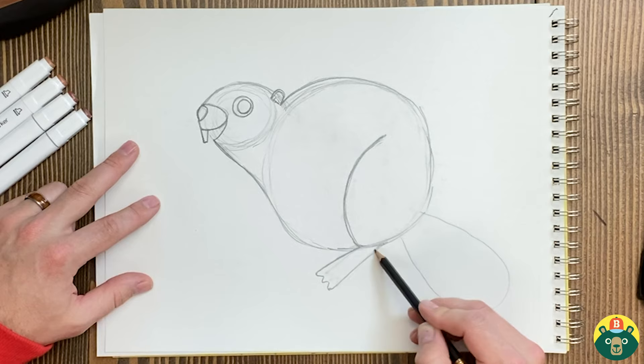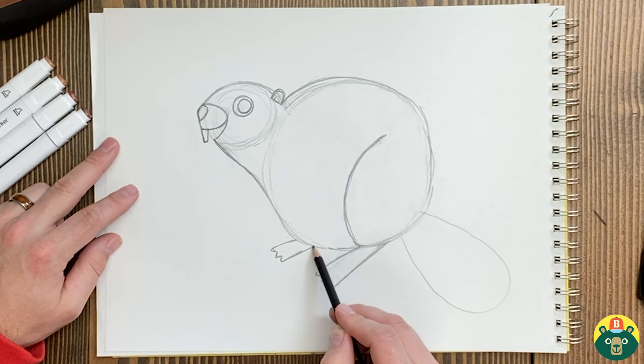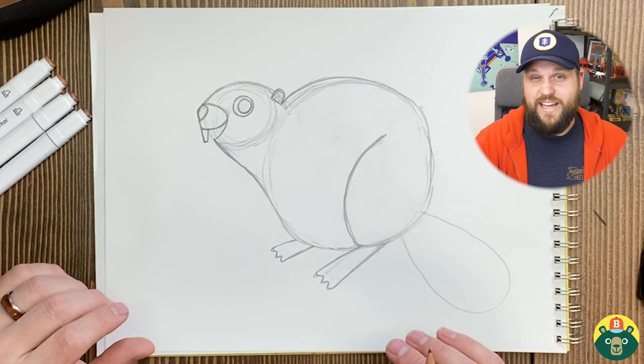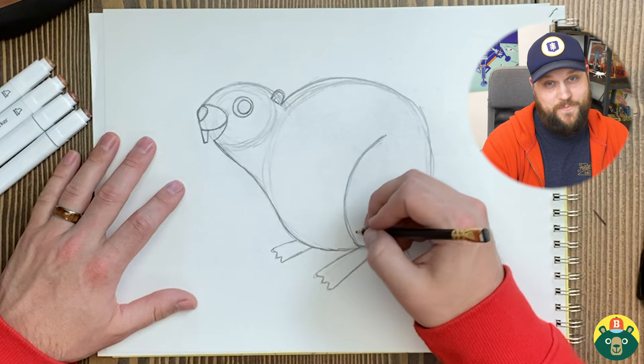They kind of have more webbed feet because they spend a lot of time in the water. We'll draw another one right here on the back side — it's going to look a little shorter because it's behind their body. Every part of the beaver is made for swimming and cutting wood. It'll gnaw at the wood with those really strong teeth to get a whole bunch of wood and debris, put it in the rivers, and block off the river so the water doesn't run fast and gets really deep — that way they're protected from predators like wolves, coyotes, bears, even eagles.